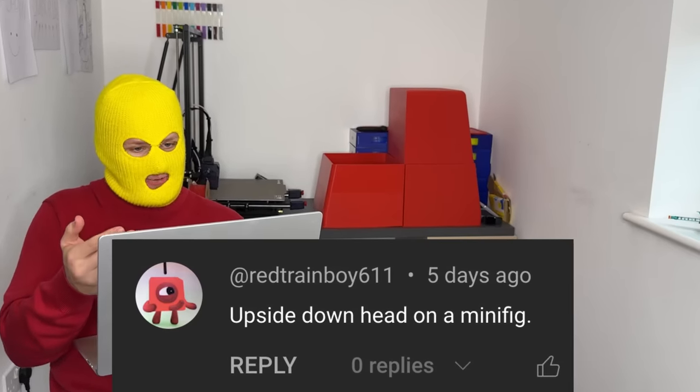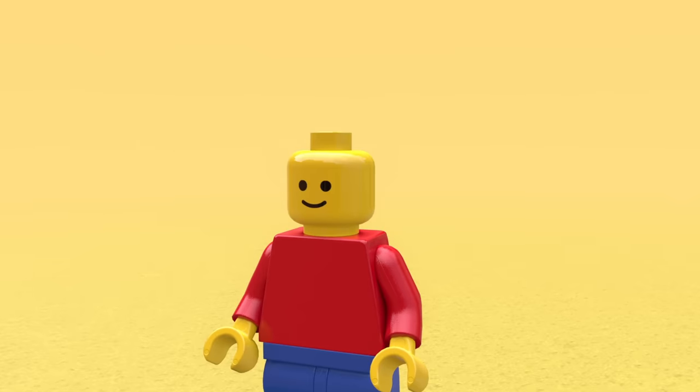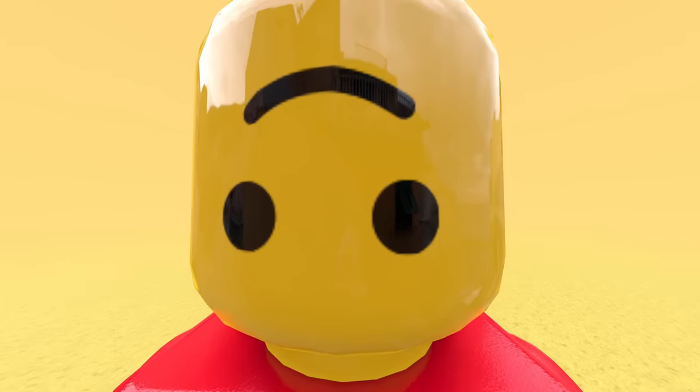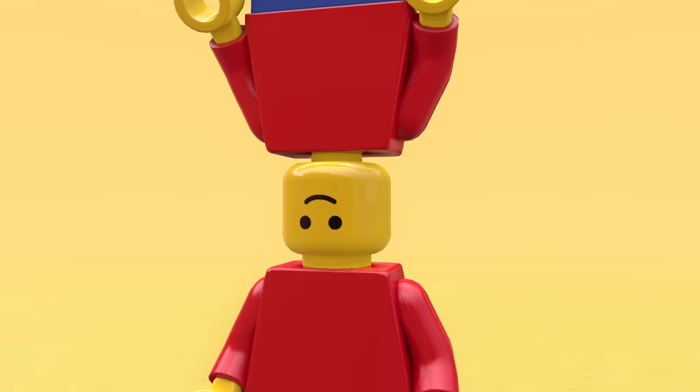Next we have an upside down head on a minifig. So we just have to open a texture for his face, rotate it, slap it on and bosh. This is getting trippy now — we can even attach an extra upside down minifig body to it and make it even more cursed.